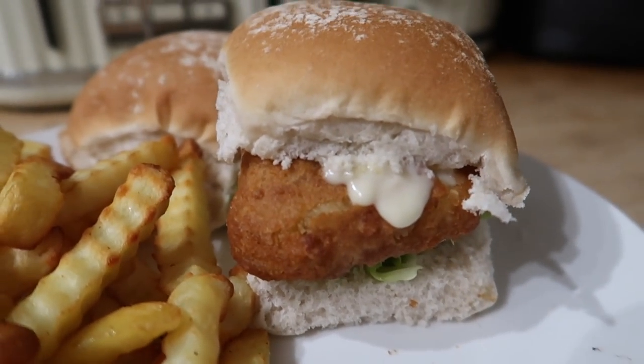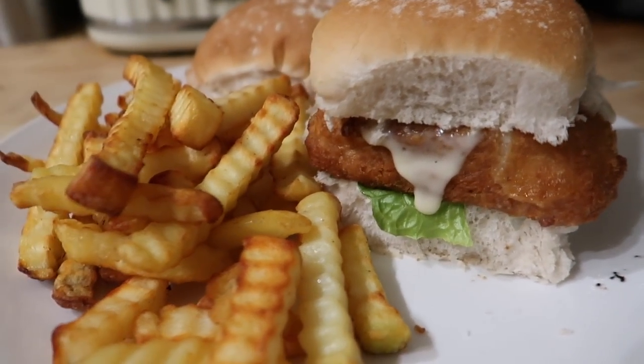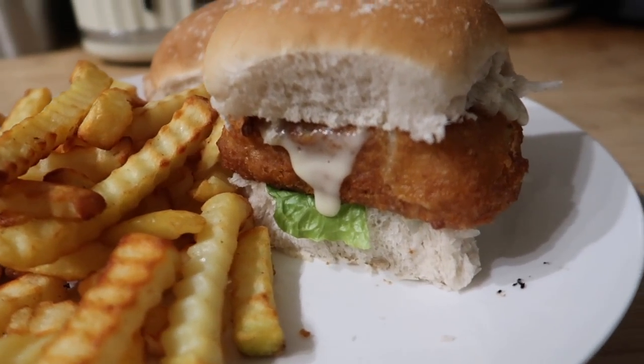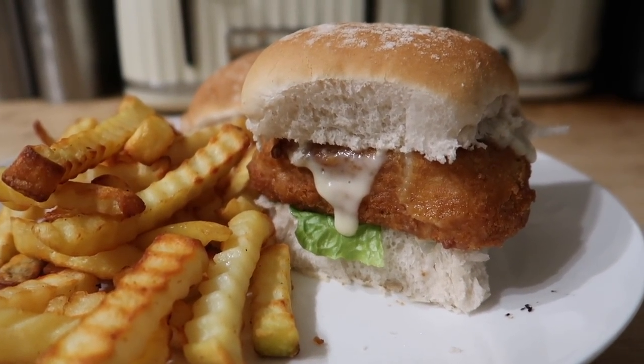For tonight's dinner I've done fish in buns — a bit like a Fillet-O-Fish — with some salad cream and lettuce. We've got some oven chips and there's also a bread roll for the boys to put their chips in with some butter if they want. This is our own version of a fish fillet.